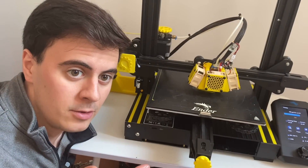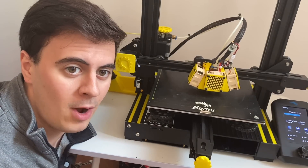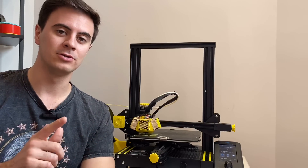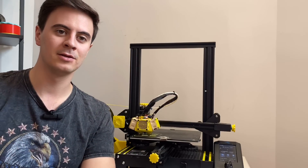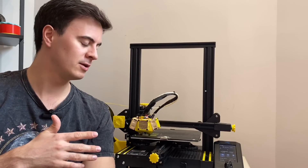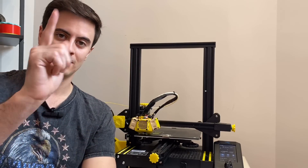With all these upgrades done, we truly have whisper quiet printing. As you can see, this 3D printer is wicked silent — I'm going to have no issues having meetings or sleeping at night. If you've made it this far, I appreciate the support and I hope you enjoy the video. I'll see you next time at Desktop Inventions.